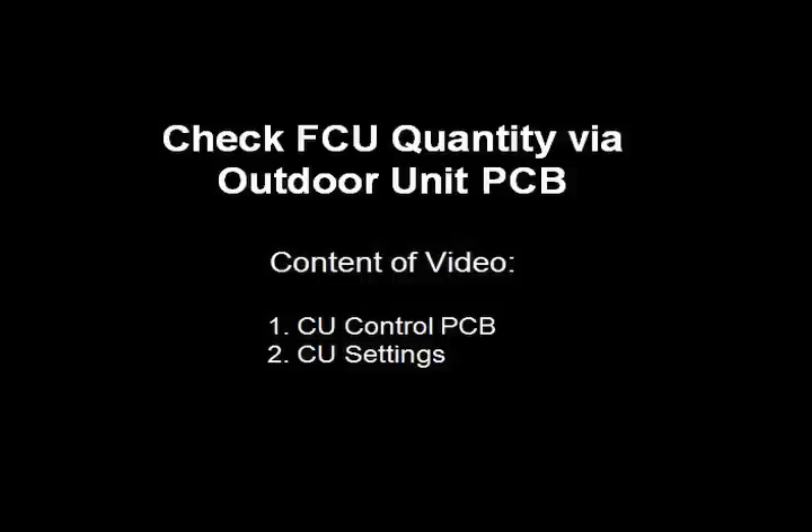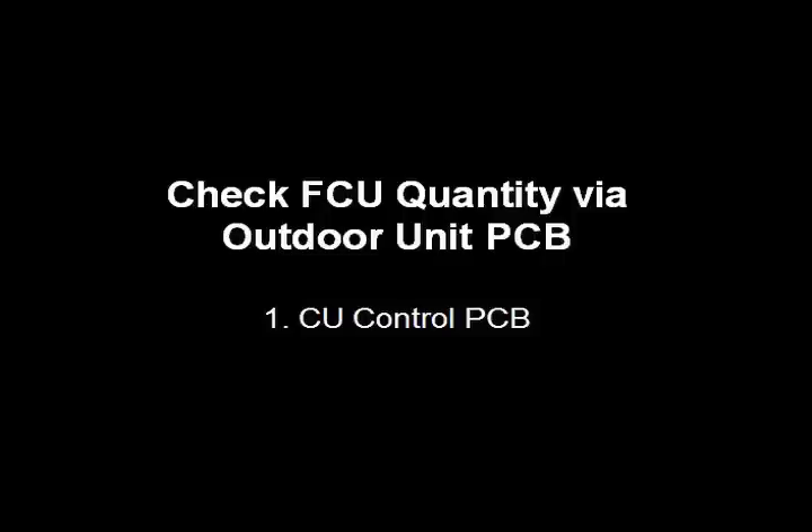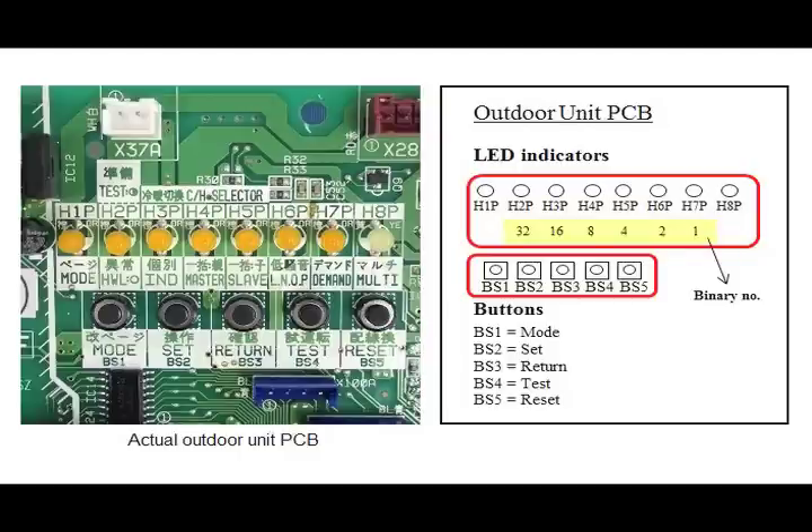In this video, we will show the settings to check the total number of fan coil units connected to the system via the outdoor unit control PCB. Content of the video includes: number one, the CU control PCB and its LED lights, which also refers to the binary number sequence that is required for any settings to be performed on the control PCB.